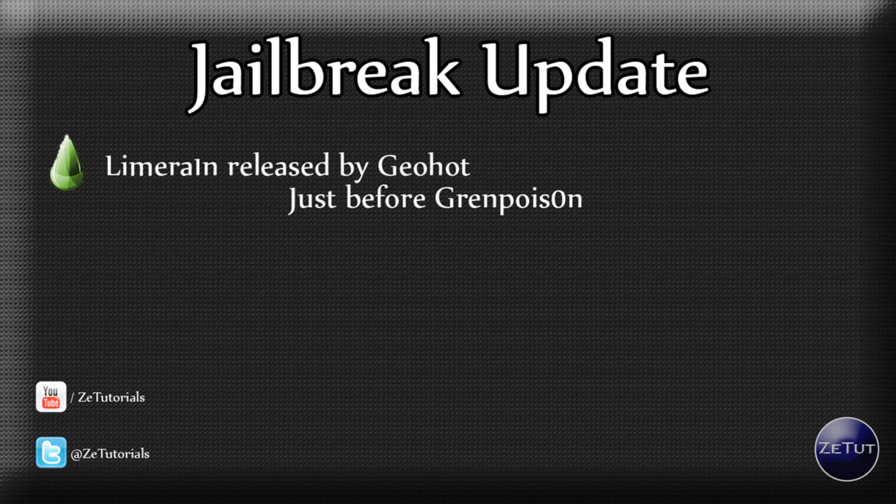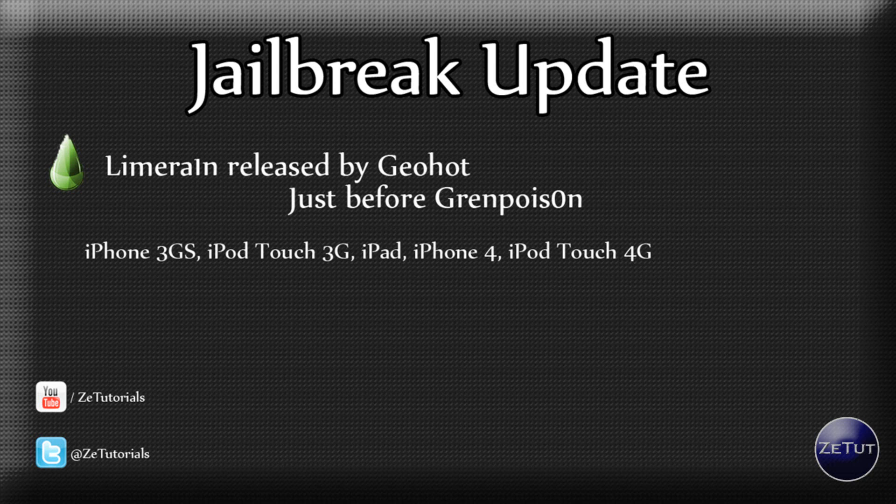I can't say much about him because he is helping as well — he is giving us a jailbreak — but it was only one more day until GreenPoison. We're going to talk about GreenPoison in a minute and tell you what that works with.